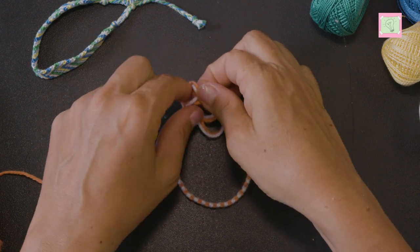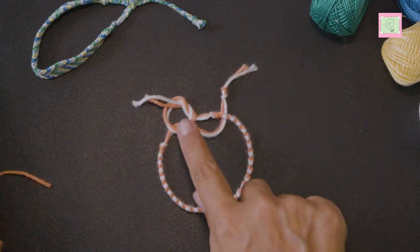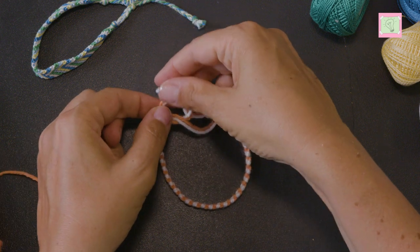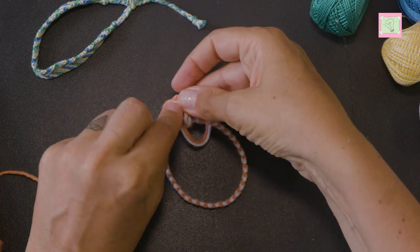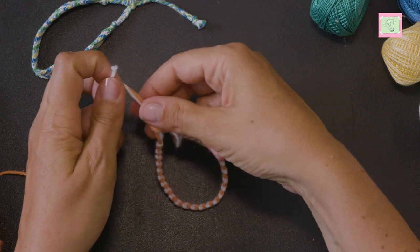Now I make a normal knot with the ends of the thread over the upper thread. But before I tighten this knot I make the same knot again at the same place. Now I tighten these two knots.